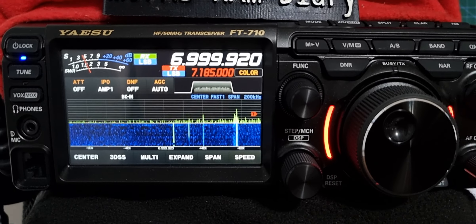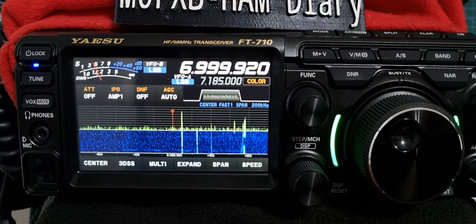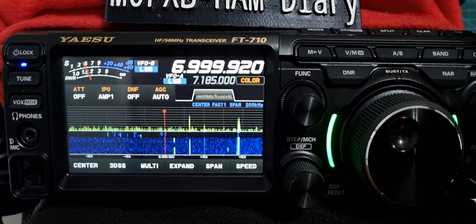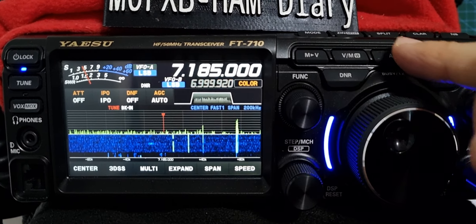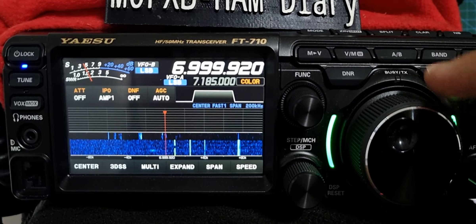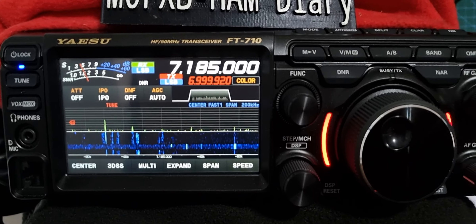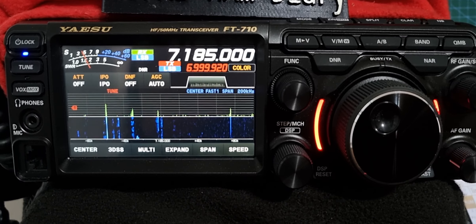I would say that the reason it does that is because when you switch to B mode it comes out of split. So that's A — when in B you can select split, and when you go to A, split — you just have to select it individually each time. That's my guess, but I don't know.